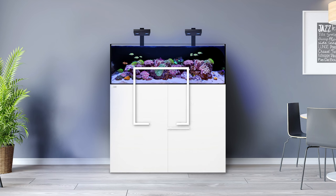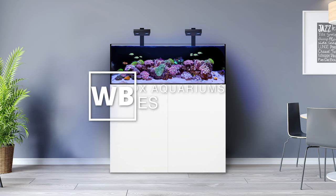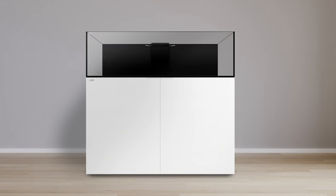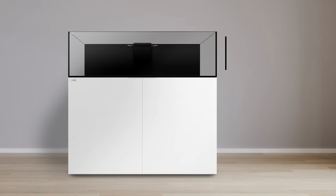I'd like to give you a quick overview of the Frag Series from Waterbox Aquariums. The Frag Series has a display height of 16 inches, which makes it a great choice for a shallow reef.